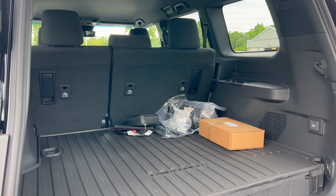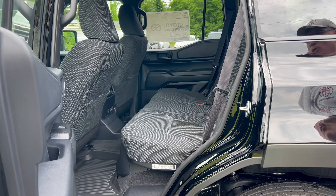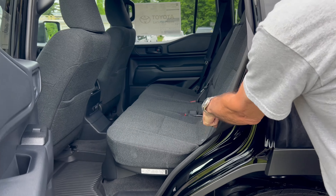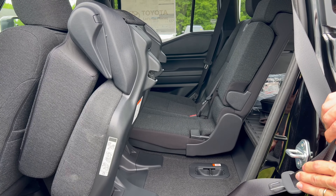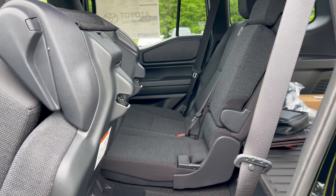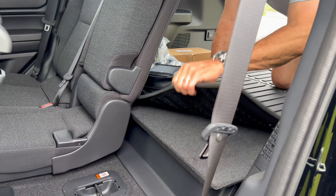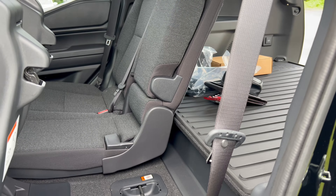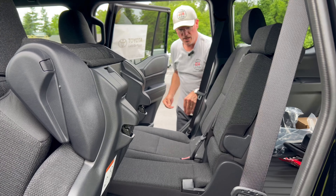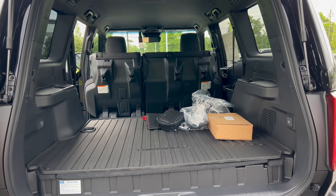To fold the rear seats down, go to the side of the vehicle, open the door, find the lever, hold it down, and the seat comes up. To access the additional storage panel, you crawl in the back — it's a panel you can lift to store items. Fold both sides down the same way for maximum cargo space.